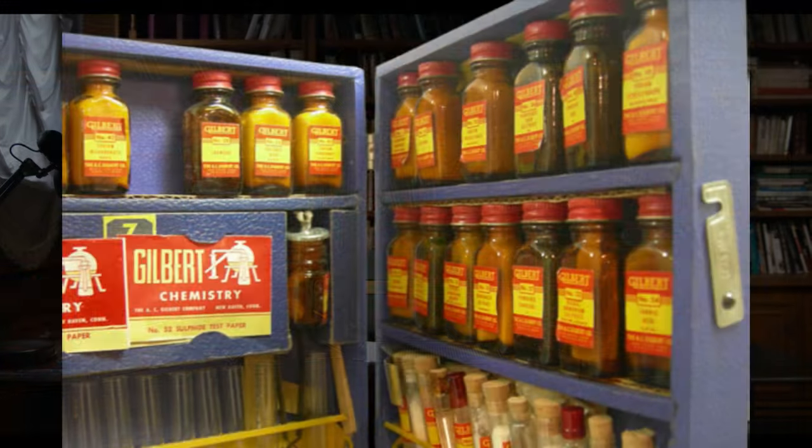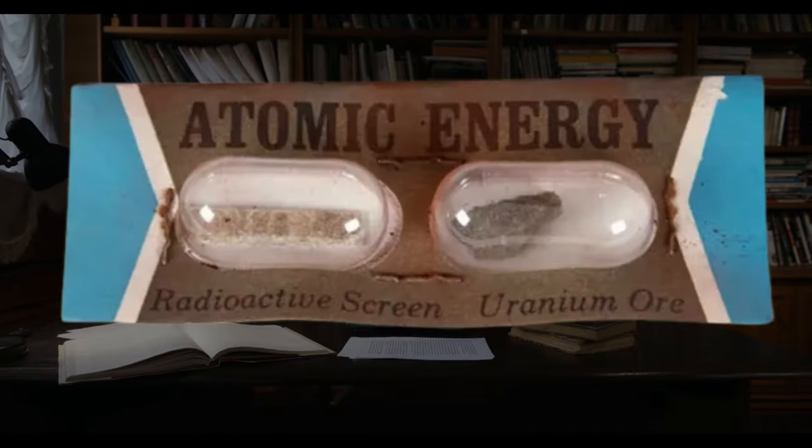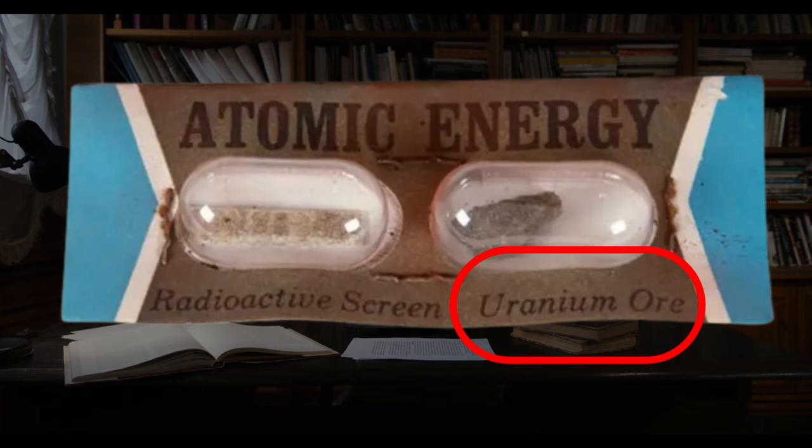Chemistry sets used to be this real exploration of science. You could become your own mad scientist by mixing all different kinds of... does that say uranium? That's right, kids. In your chemistry set circa 1950, your kit contains cyanide, uranium, and if your parents really wanted to buy your love, a blowtorch. What says Christmas more than that?